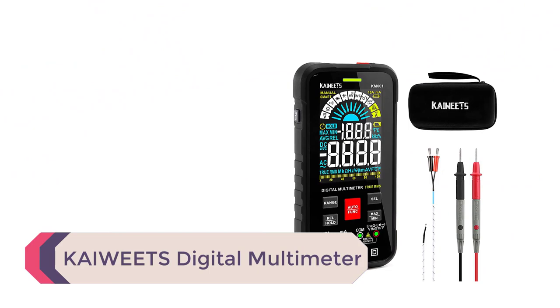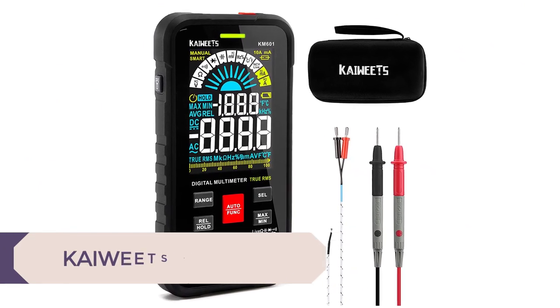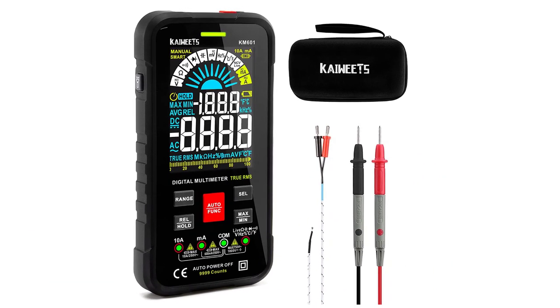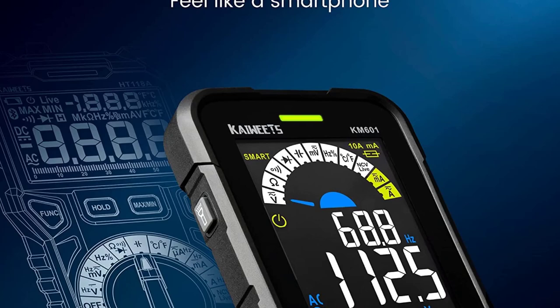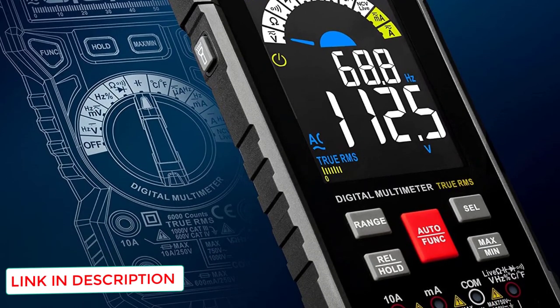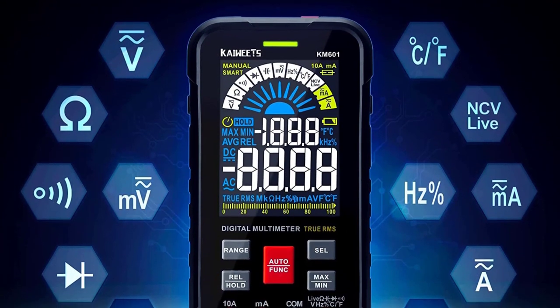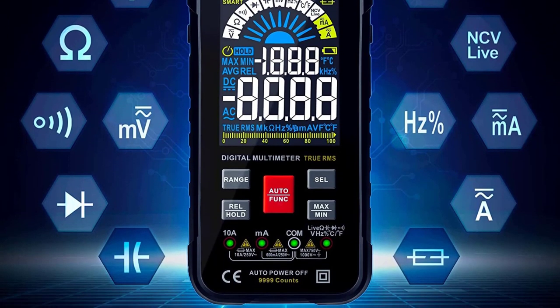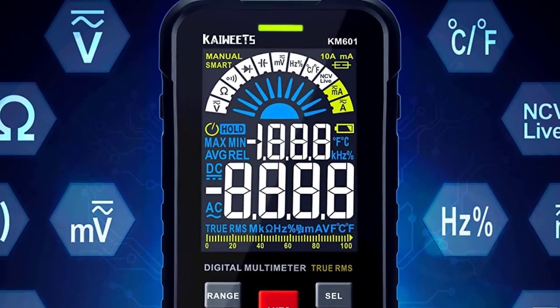Number 1: the Kaiweats KM601 Digital Multimeter. One of its best features is the smart mode — you attach the probes to a component or contact point and the multimeter will automatically discern whether you are testing voltage, resistance, or continuity. The large, easily readable screen displays results clearly in any light conditions. Outside of smart mode, you have a wide range of settings including contactless live wire testing. When testing live wires or contact points, an inbuilt safety function will alert you if you have the probes back to front.